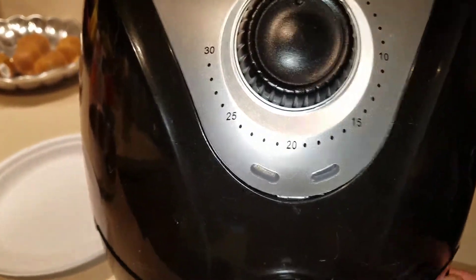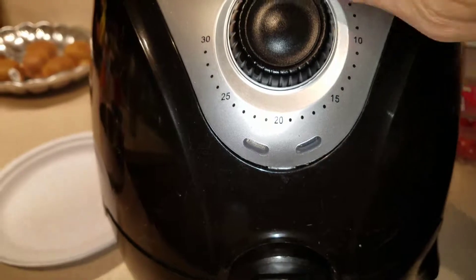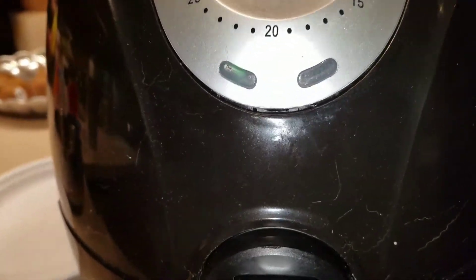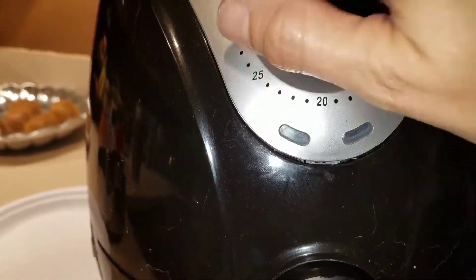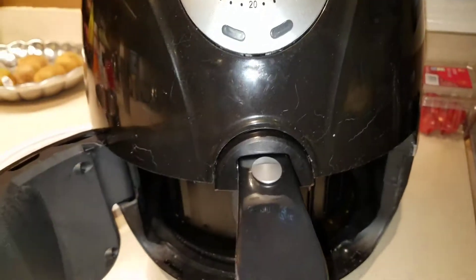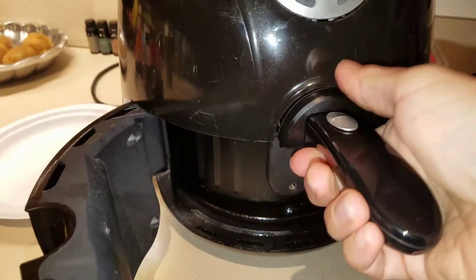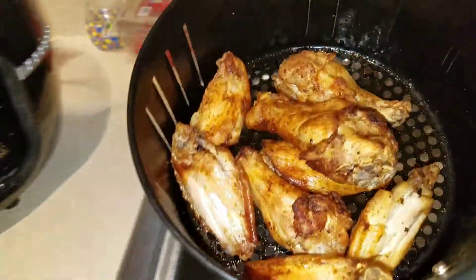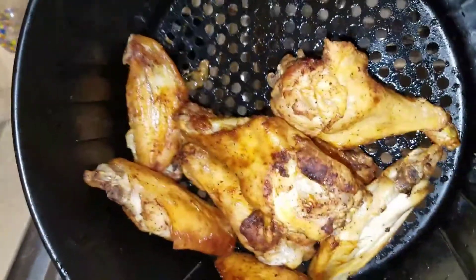It has a light here to show — it's not going to show up on camera, but it shows green when it's heated up, and you'll hear it when it's done. You simply open the front hatch and out they slide. When you need to, you can shake them all around, as you can see right through.